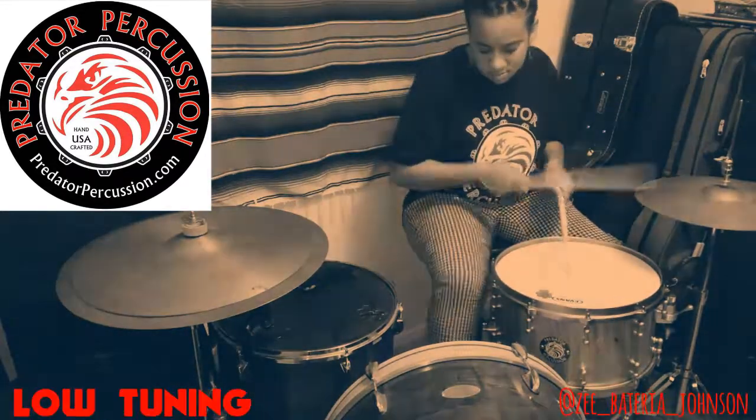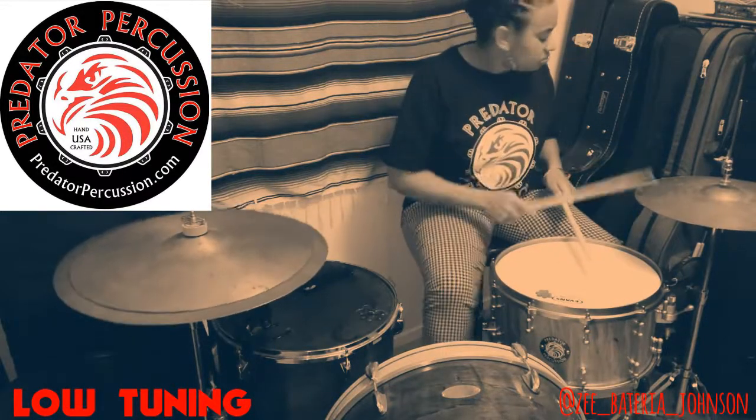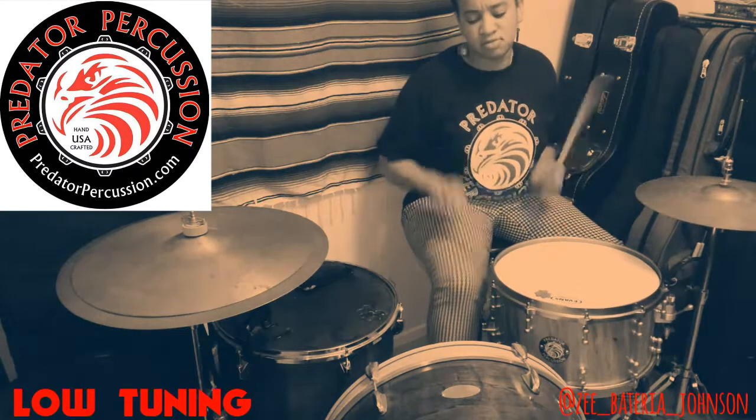It sounds deep and gorgeous, with both bearing edges being over 45-degree angles. I love the all-satin hardware, and this one actually has a great position as well.